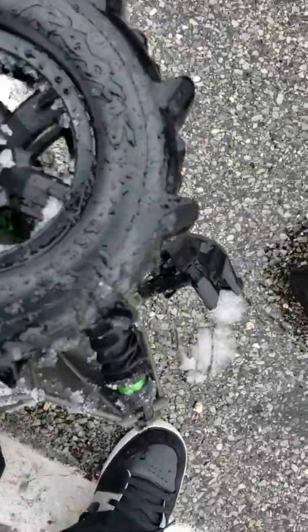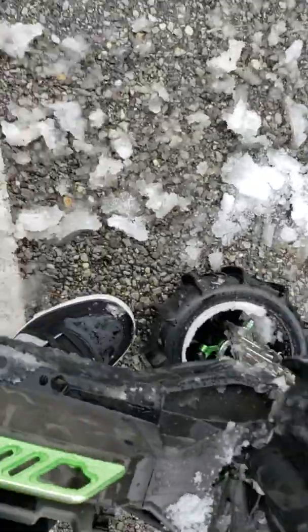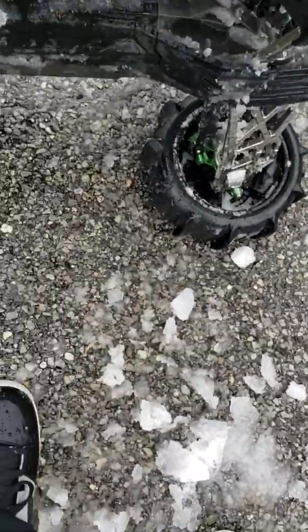I've been recently having a problem with my pinion gear coming loose. I found if you throw a little bit of Teflon in some blue Loctite, let it sit overnight, it'll stay on there until you go to break it off.